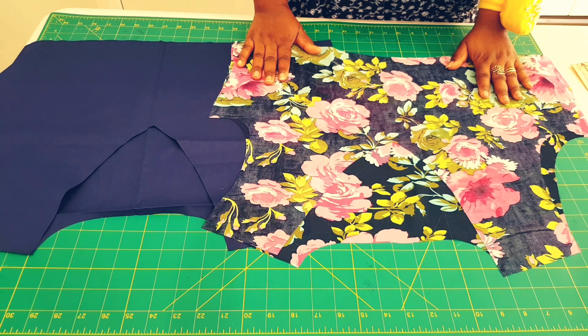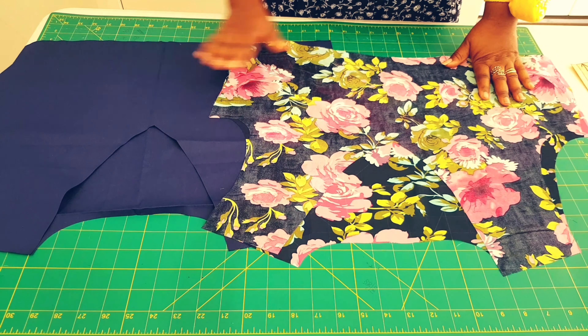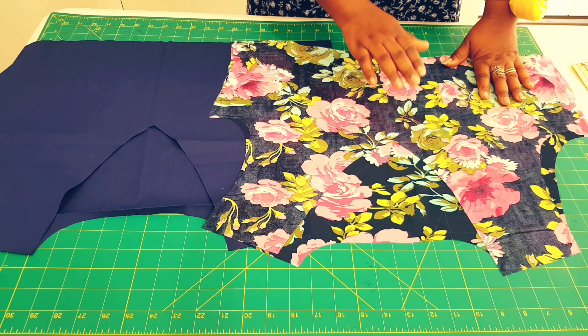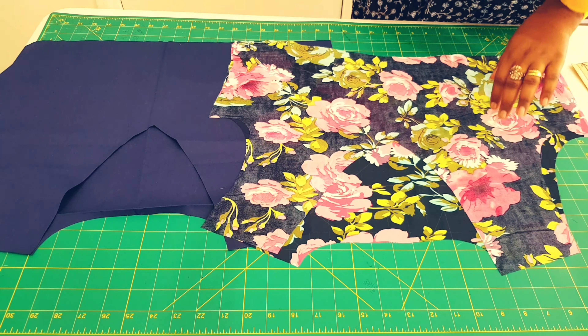Get your bodice pieces and lay them right sides together — for both the lining and the main fabric — and pin them along the shoulders, just the shoulders. Now take this to your sewing machine and sew along the shoulders with a 1.5 centimeter seam allowance for both the main and the lining. Let's do that.